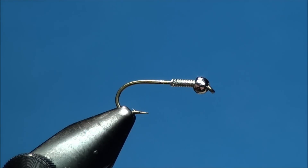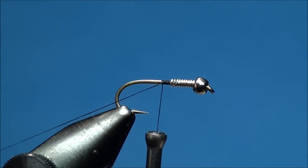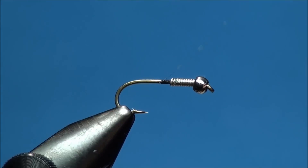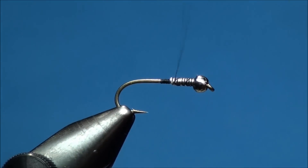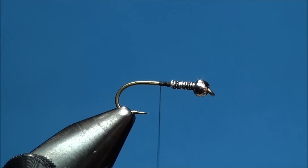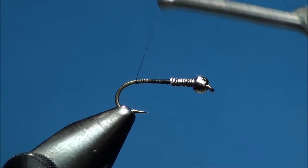Now go ahead and attach your thread just behind the wire and clip the excess thread. Now advance your thread forward securing the wire to the hook shank, and create a thread dam just behind the base of the wire. Now advance your thread back towards the bend of the hook, then forward, then back again, creating a good thread base.